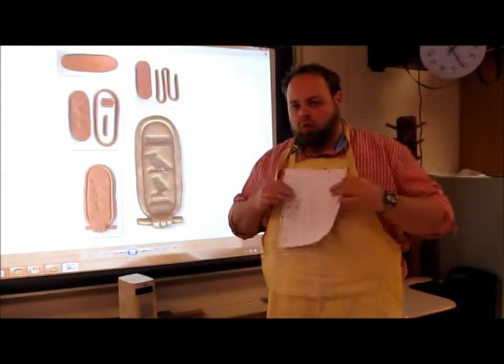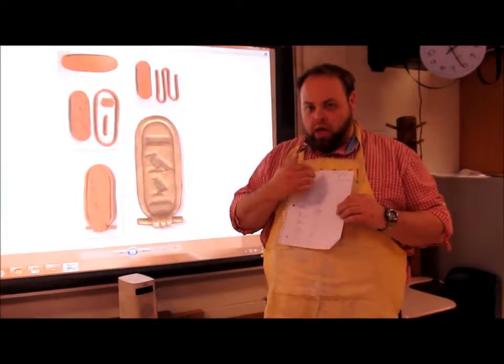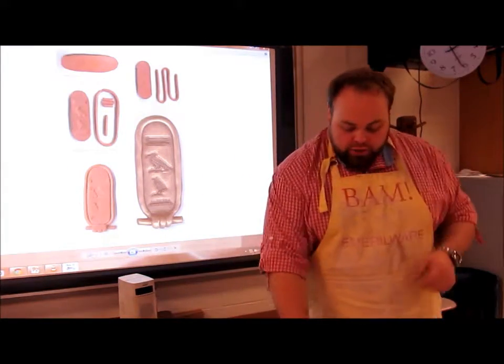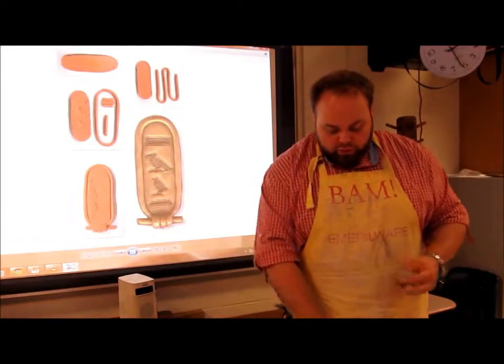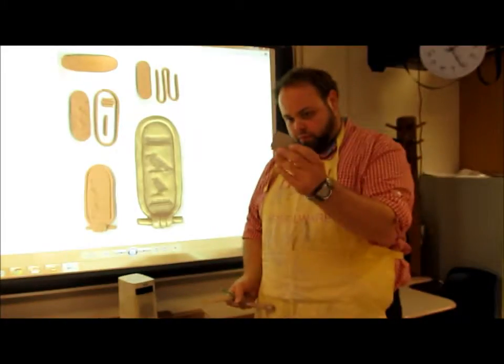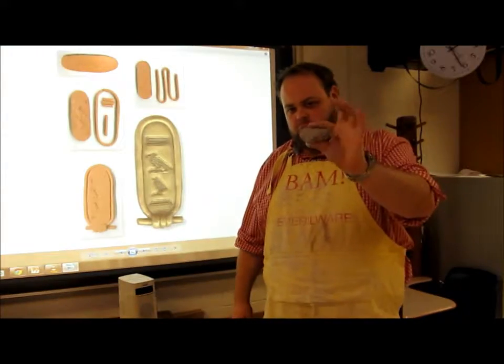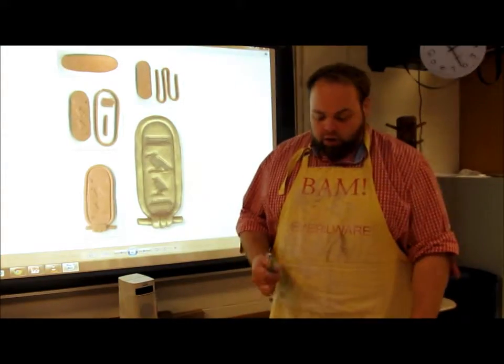Hopefully you've got your notes finished where you've written out your first and last name for your cartouche on your paper. We have our clay — just a little bit, because that's all you need since it's a necklace. It's going to be small, so not much clay. And then our clay tools.